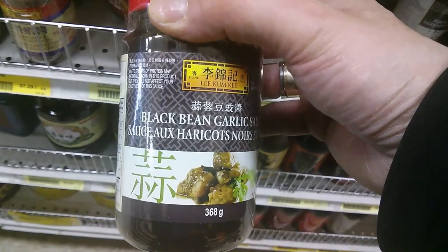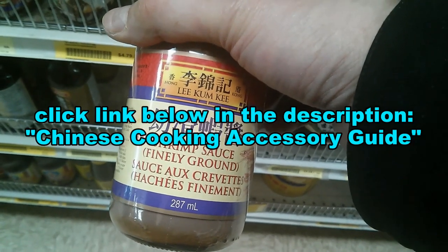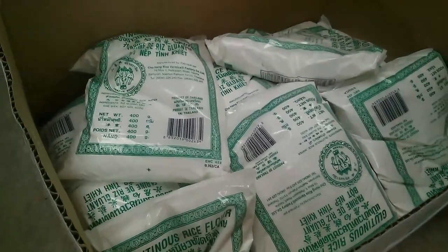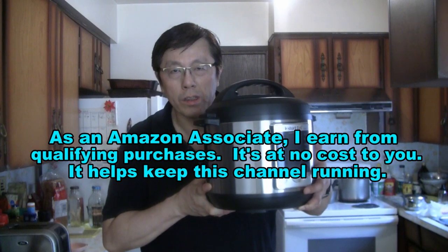You can order the products and ingredients I use in my cooking videos. Just click the link below in the description for the Chinese cooking accessory guide. You can order everything online, including the wok and equipment that I use.